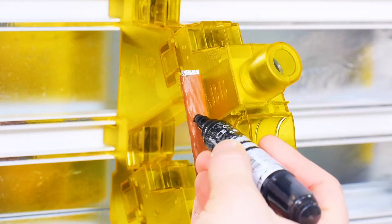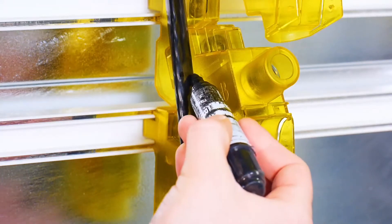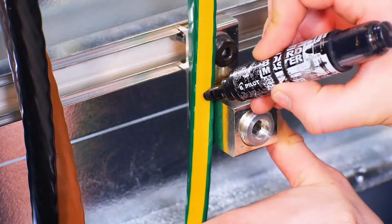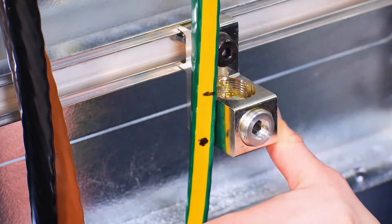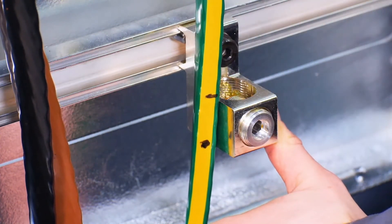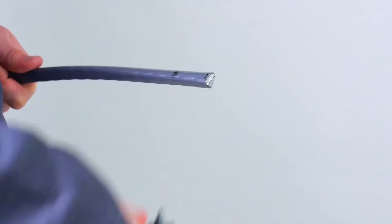You now need to mark the cables to remove the insulation. For each cable, mark the upper and lower position of the metal connector. The top marking indicates where to cut the cable. The lower marking indicates how much cable insulation should be removed to fit into the connector. You can now cut the cables at the perfect length and remove the insulation.